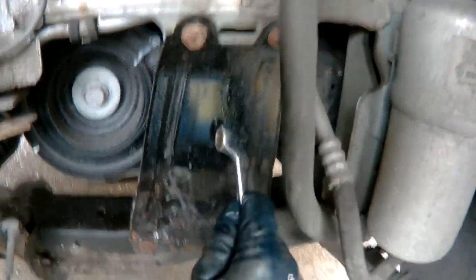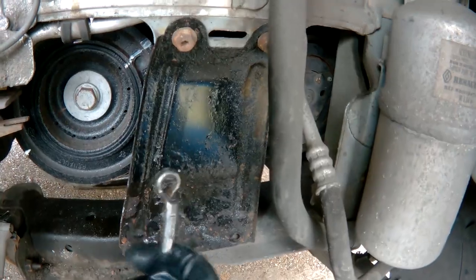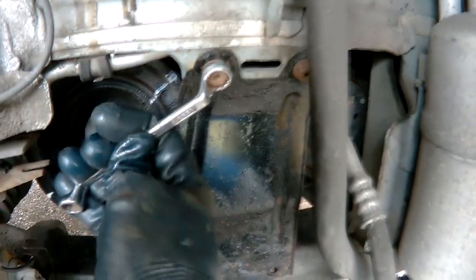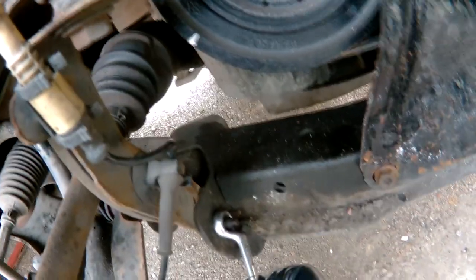So they're all loose now. I need to remove this strengthening thing - there should be four bolts but I've got one missing. These are 13 millimeter and you also need to undo this which is also 13 millimeter.